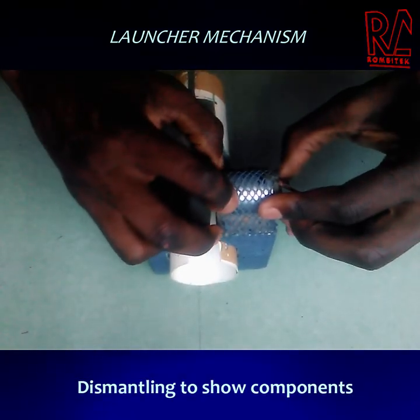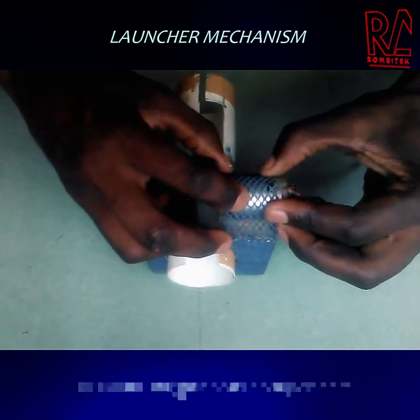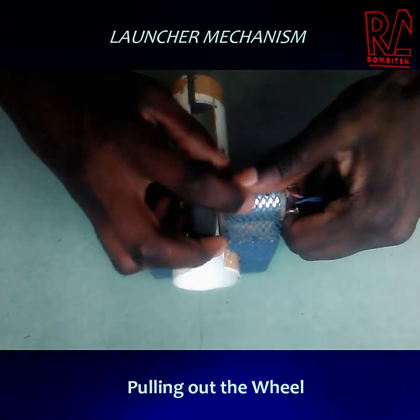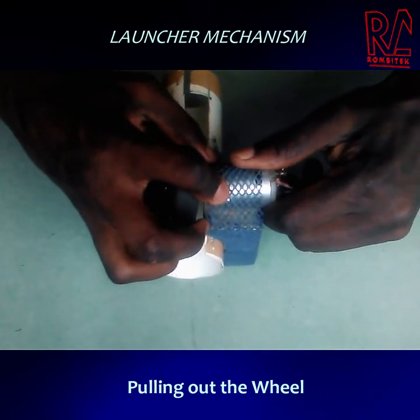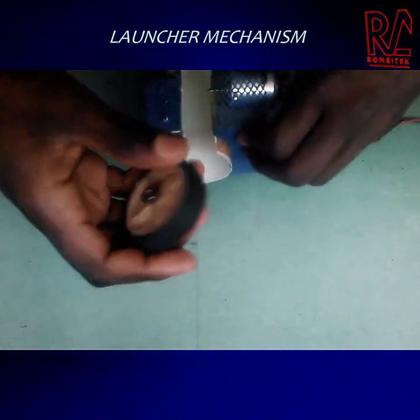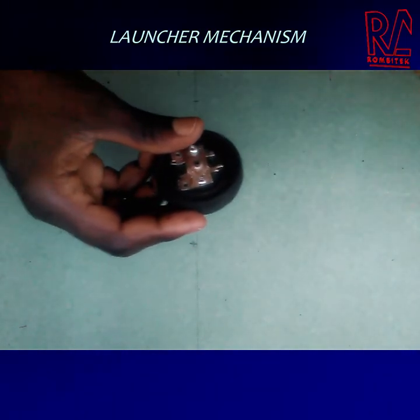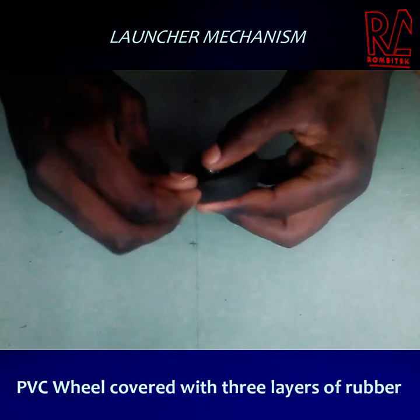Let me remove the wheel by pushing out the motor and pulling out the wheels simultaneously — just pull it out like that and the wheel is out. I'll remove the wheel separately. Basically it consists of three layers of rubber.